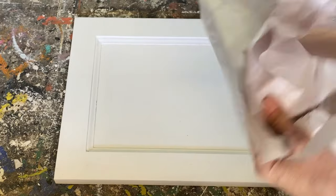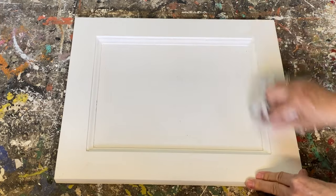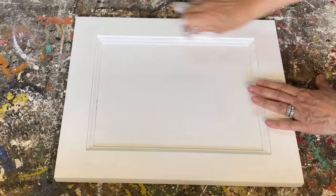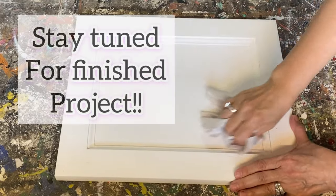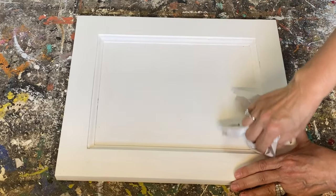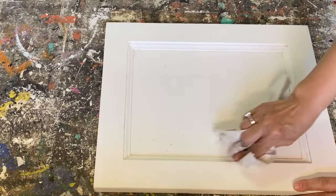Last step: grab some packing paper — something that doesn't have any color in it, you want a plain color. Crumple it up into a ball and rub it all over your whole project. That packing paper works like a polisher and will finish off your project really nice. What you didn't get with the sanding block, this paper will finish off. Packing paper works almost like the finest sandpaper you can buy, and it's a lot cheaper.